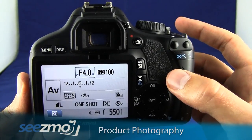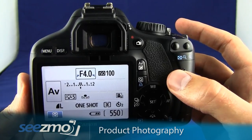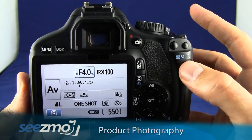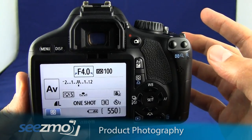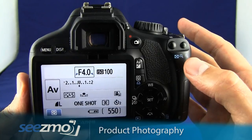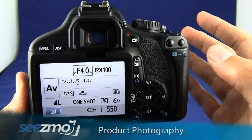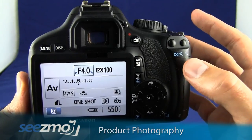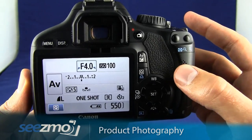Now you may want to set the auto exposure bracketing. What this allows you to do is have the camera take 3 pictures one after the next — one will be a little underexposed, one will be a proper exposure, and the other one will be overexposed. This is not only great for HDR images, it also allows you to choose the exposure you want to use.